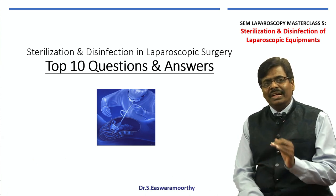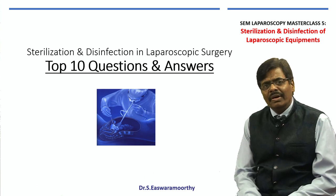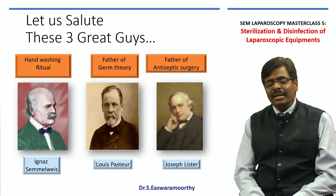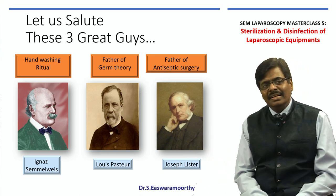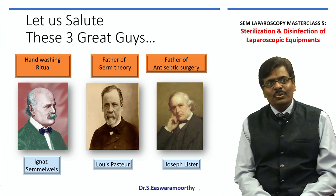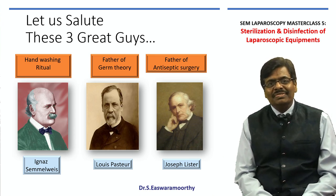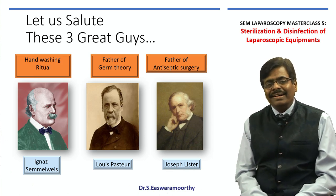Let me ask myself 10 questions and try to give an answer. I am sure that will give you some clarity on this very important chapter. Before that, let us worship and salute all these three great personalities: Ignace Semmelweis who taught us the importance of hand washing, Louis Pasteur the father of germ theory, and of course Joseph Lister the father of antiseptic surgery.